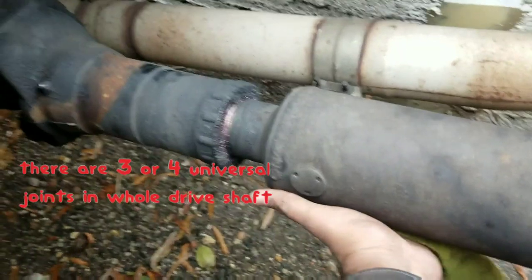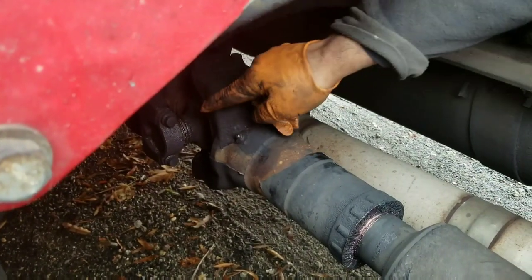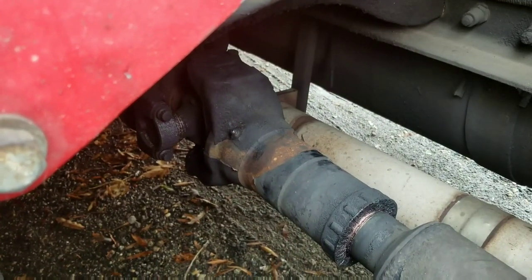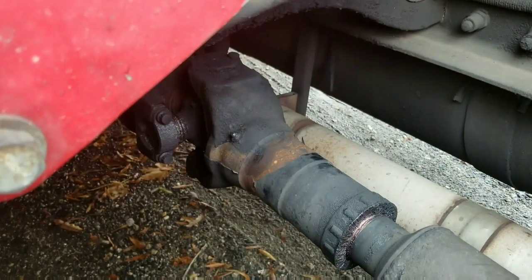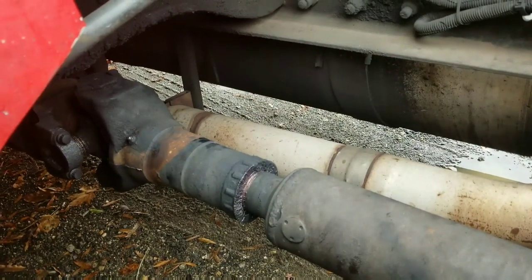So all you guys need to do is replace the U-joints.